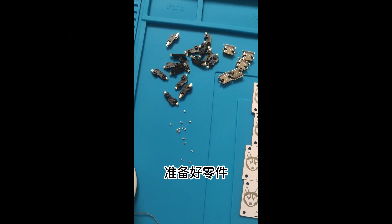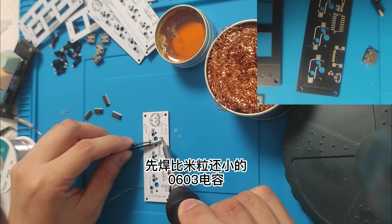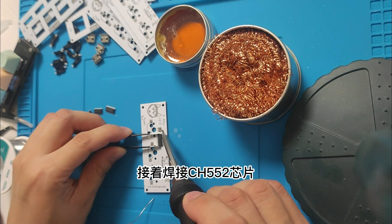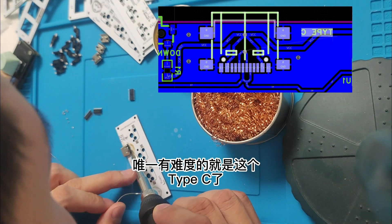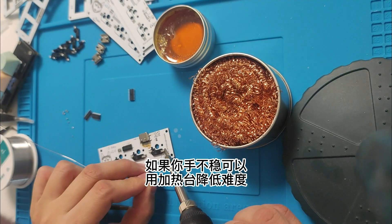Get the parts ready. Set the temperature to 410 degrees. Solder the capacitors, which are smaller than a grain of rice. Then solder the CH552 chip. The only difficult part is the type-C connector — it's so small but has 12 wires. If you have unsteady hands, you can use a heated table.